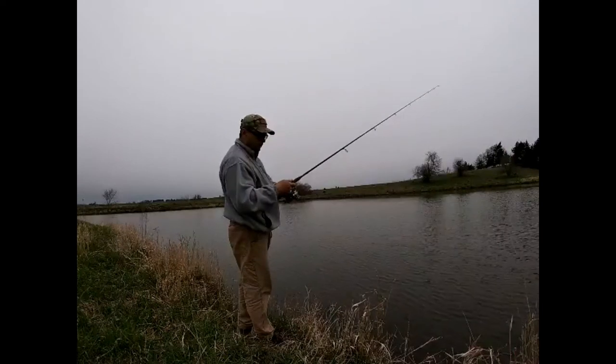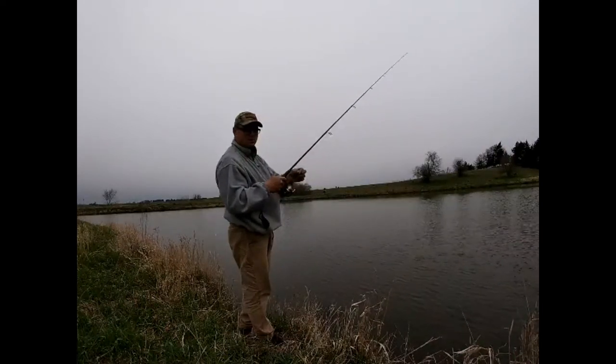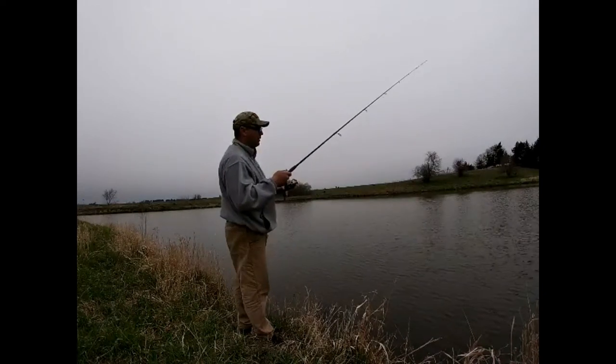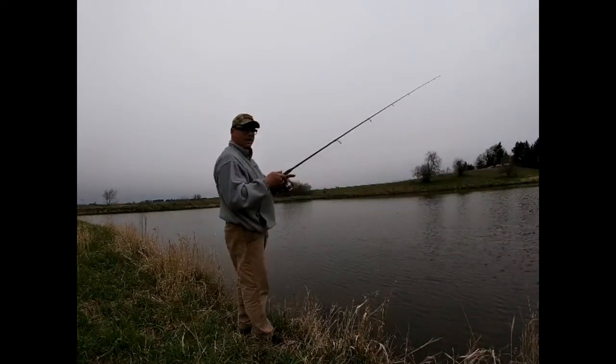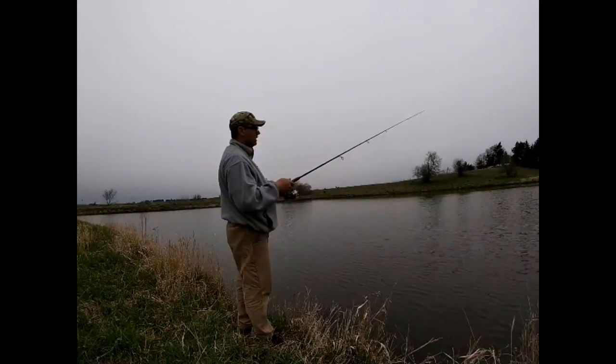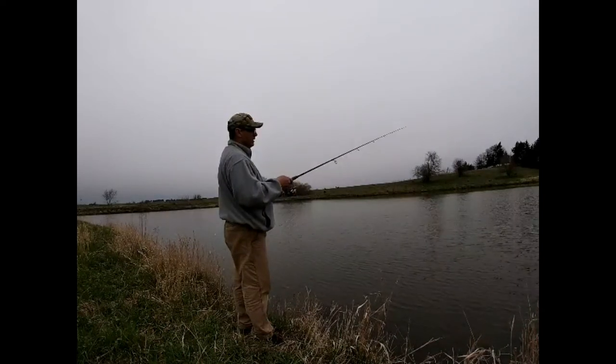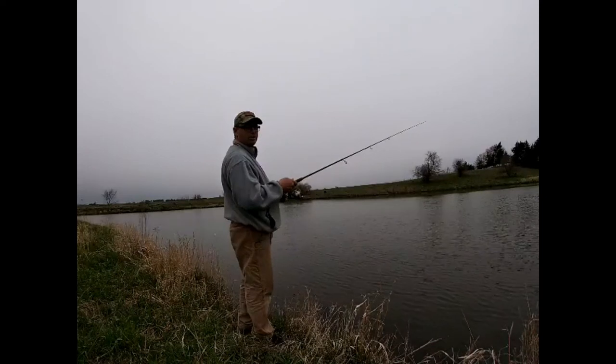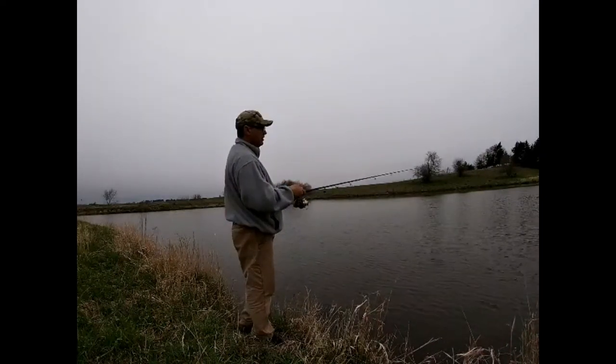One thing about a spinning reel — you always see me mess with it. It's always good to just check whenever you set your bail. One little loop gets down in there and you don't notice it. Next cast, you could easily have a little bird's nest come out with it and get all tangled up. It's just a habit.